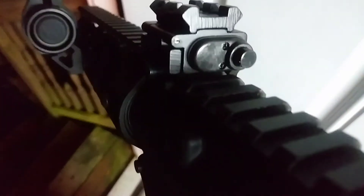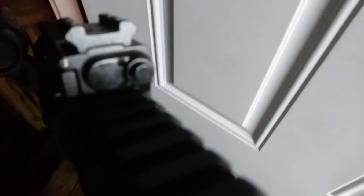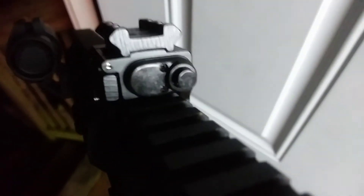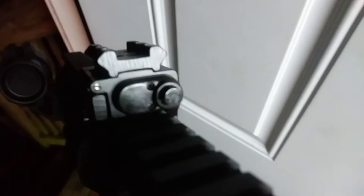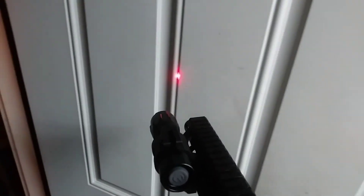Joe Smith looked up the price on Amazon and it's less than $14. So this is probably one of the cheapest lasers you're going to get. Let's turn it on here. Wow, for $14 this is looking nice.